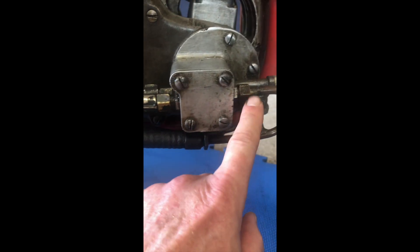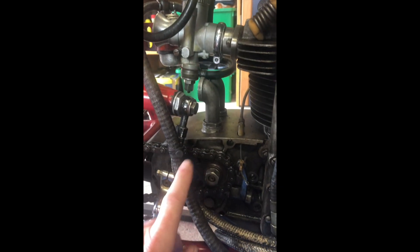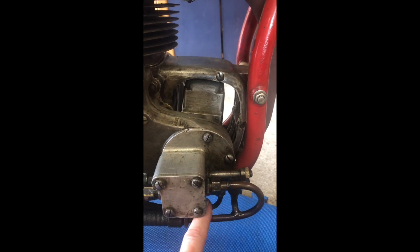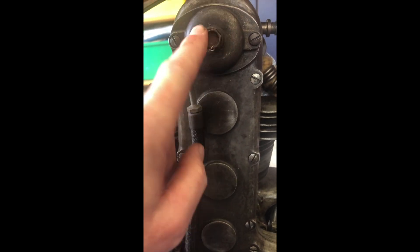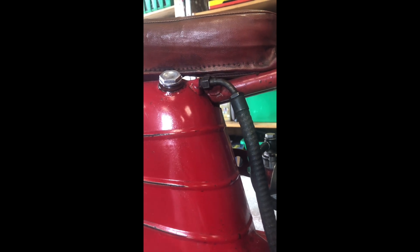The oil pump itself is a two-stage system. It's got a scavenger line which drains from the bottom of the engine, pumps all the oil back through here and up into the top of the tank. The tank then feeds through this line here into the back of it, which then feeds this pipe here going into the engine and up to the top. Once I put it all back together, I'll make sure oil is coming through and I've got an oil return to the tank.